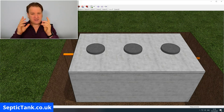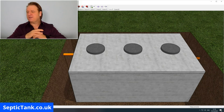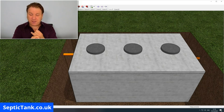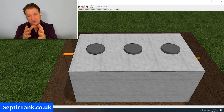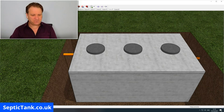Before I start, I'm not going to talk about sizes today because that's a whole topic for another video. The size of the septic tank will be based on the number of people using it, the number of bedrooms you've got, and the size of the land you've got to dig a hole in to put the tank into. All I'm going to do today is show you the principle of how to build your very own septic tank and the stages in which to do it.